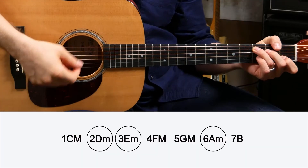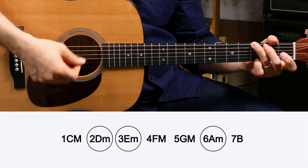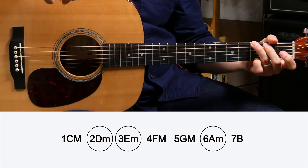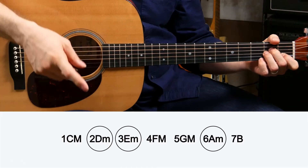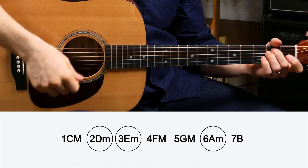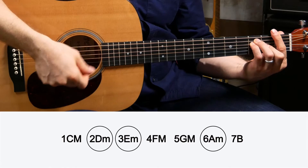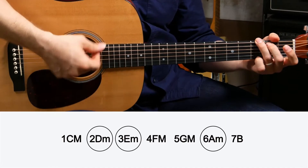Pick any number. One: C. What's five? G major. What's six? A minor. What's three? E minor. What's four? F. And I want to go back to a G, a five. And back to a one, C.